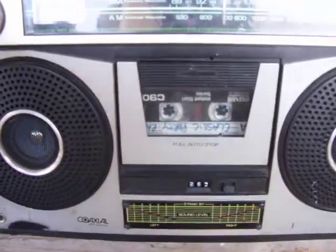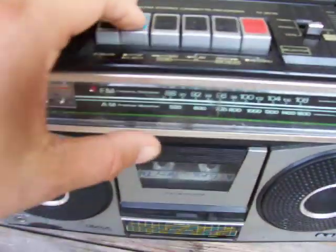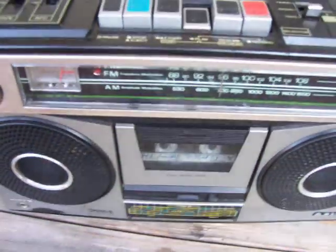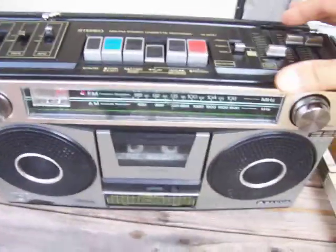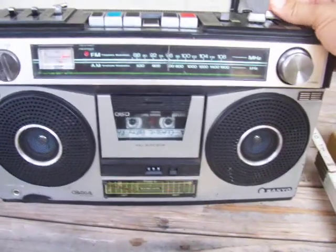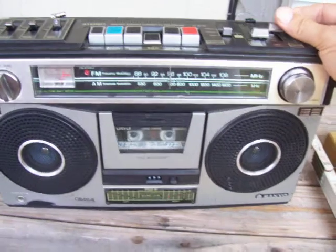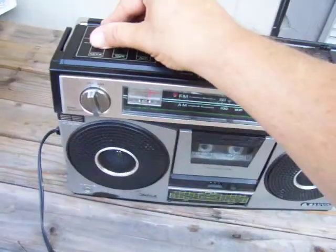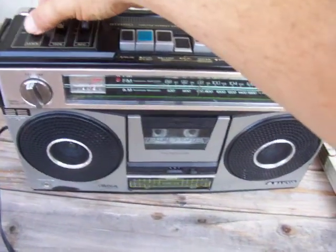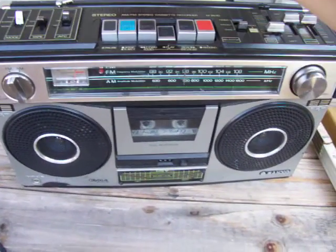I've got a tape here that I just put in. Not the greatest tape. That's in mono. That's stereo.